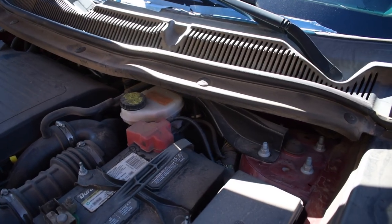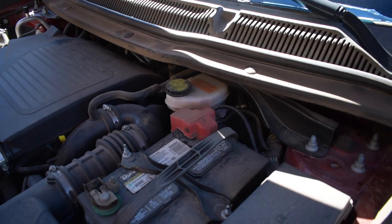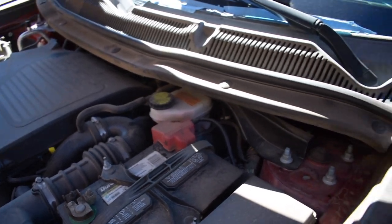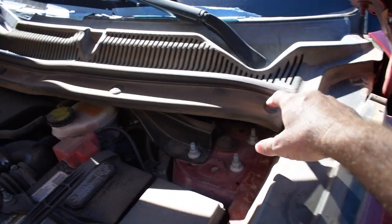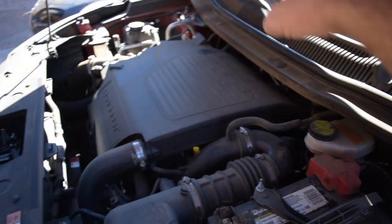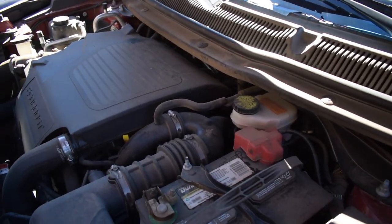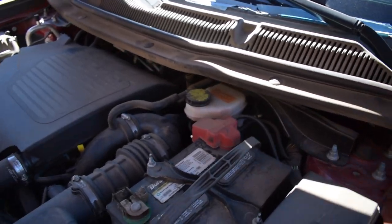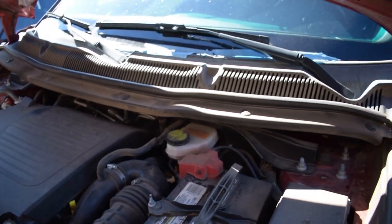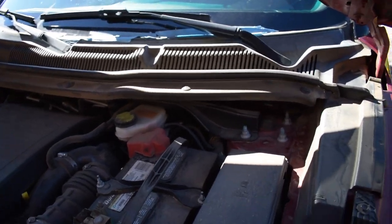Now we're under the hood — there are terrible lighting conditions, I apologize for the glare. But there are six clips that sit in here across the cowl that we'll have to remove, and we also have to remove the windshield wipers. Once that's done we should be able to pull this off and have full access to replace it. Alright, let's start with the windshield wipers.